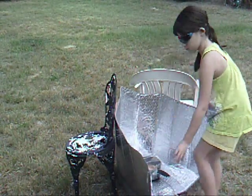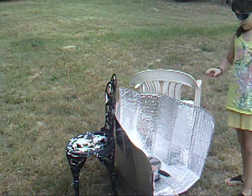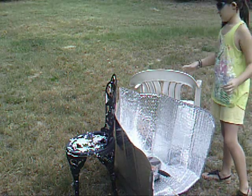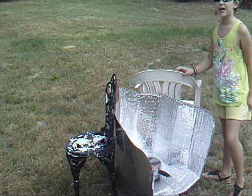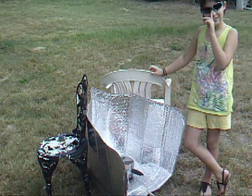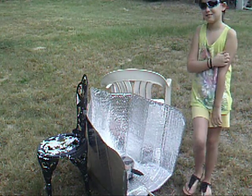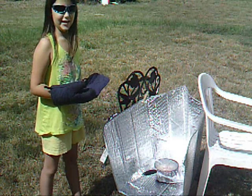We kind of lined it up with the sun. We are in Willis, Texas, and it is August 13th on a Saturday. It's about 12:30 and 95 degrees, partly cloudy. We'll come back and check it and see how it does.